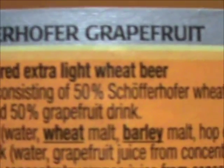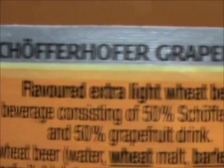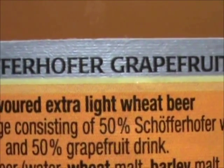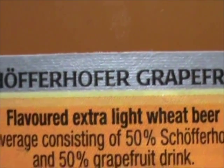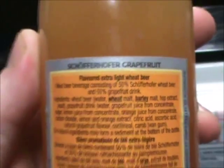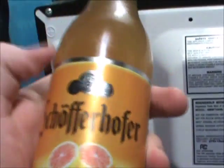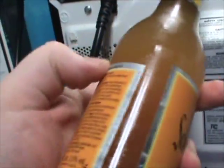The Wheat Beer Beverage containing 50% Schofferhofer Wheat Beer and 50% Grapefruit Drink — ooh, Grapefruit Drink, so not even juice. I'm still a little okay with this because of the fact that Schofferhofer Wheat was basically tasteless. So this might be okay.